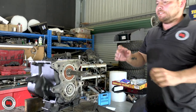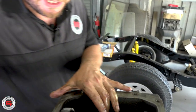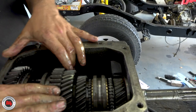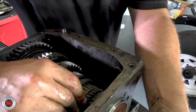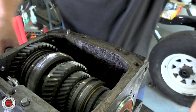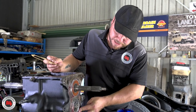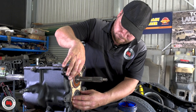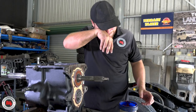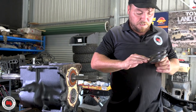Might as well replace that seal and pop this home so that doesn't move anymore — that's the bearing retainer. Once you've got it all together and you're happy with your bearings, just make sure that your gears are engaging the way they should. Always pop a little bit of grease on the gasket surface — more than anything else it just helps with the sealing process and holds it in place so it won't fall around on you. Just a little bit, you don't have to go mad.